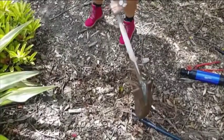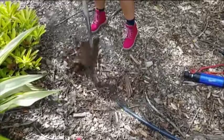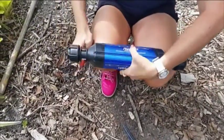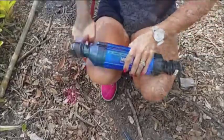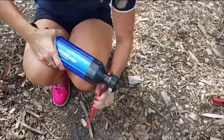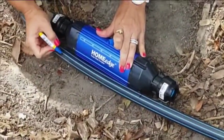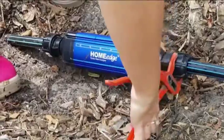Once decided where to position the device, expose the pipe for the device to be fitted. Cut the required length out of the pipe, then fit the device in line on the pipe and tighten fittings.